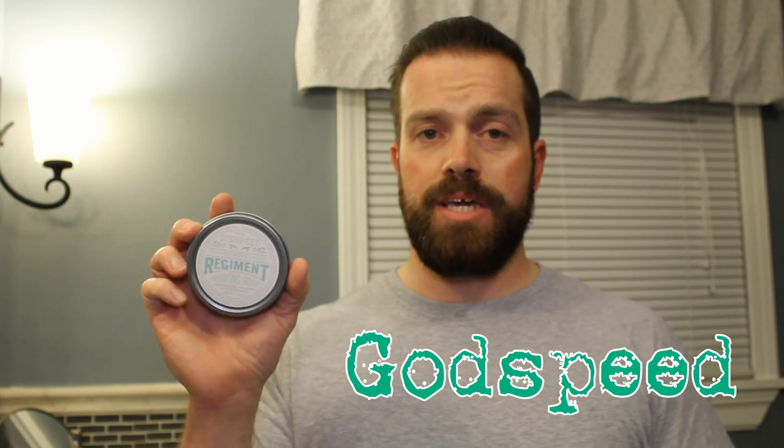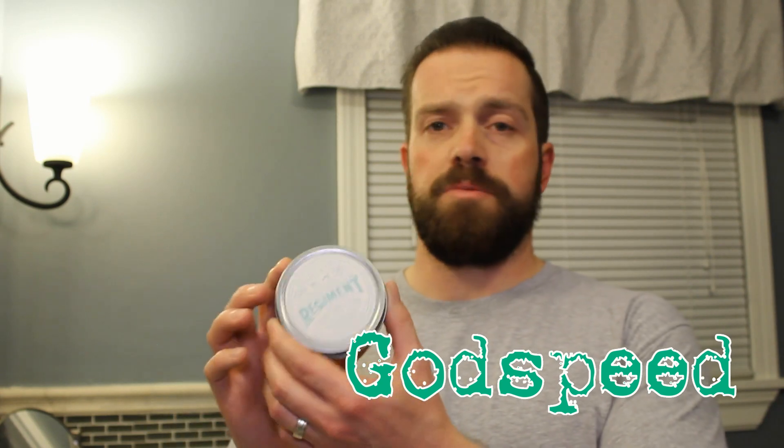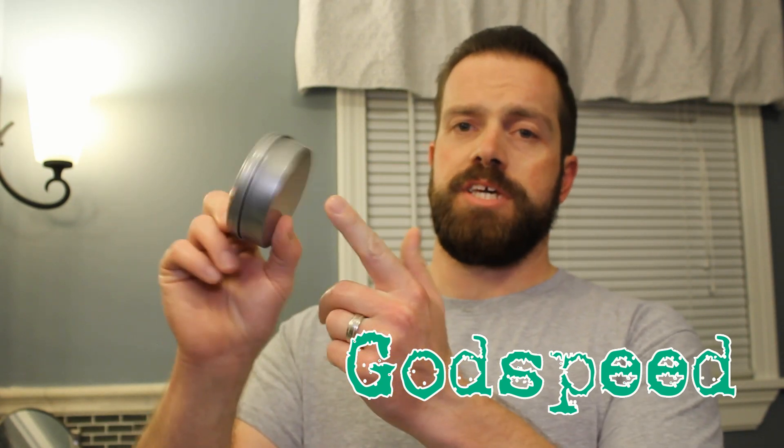This one is called Godspeed. I'll go over the packaging real quick. It's a really cool tin and I do like it when shave soaps come in these because it's all self-contained — you don't need a shave dish. The label is just this front label right here.